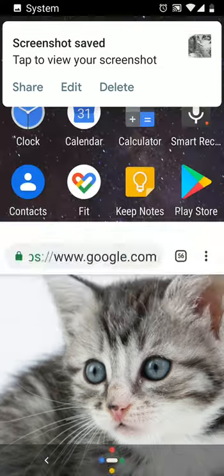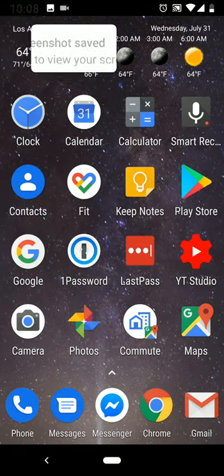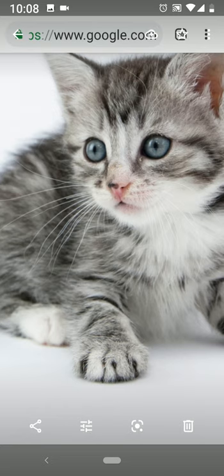I'm just going to go back to my main screen and it should fall into your photos. And there it is.